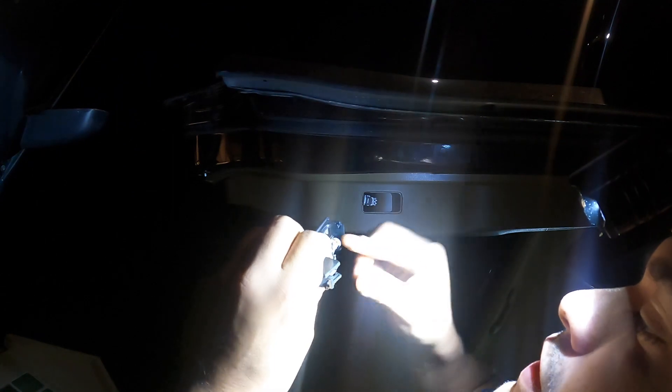By the way, I'm using the new DanForce headlamp that I did a video on earlier. It's amazing — I recommend it especially for car work in general. It's a very good investment.